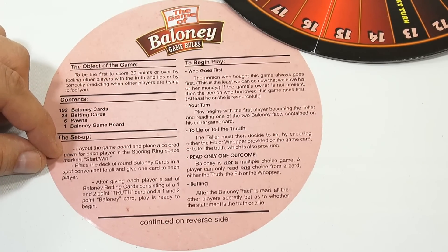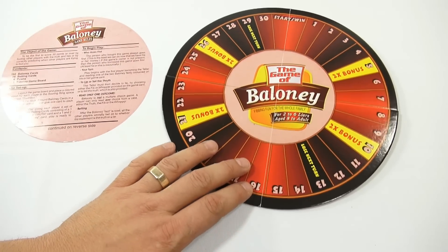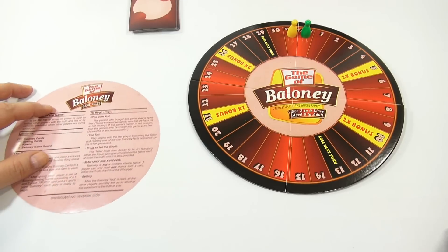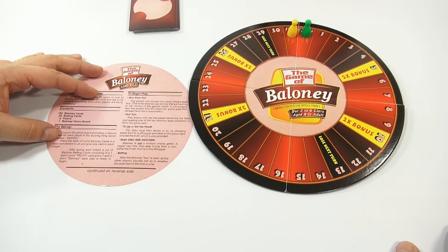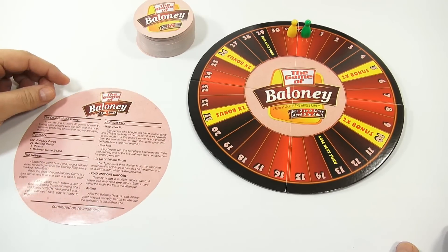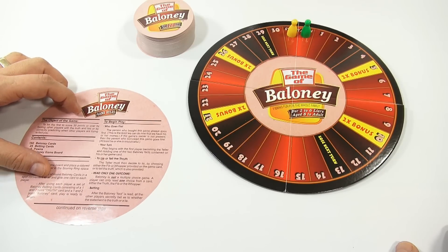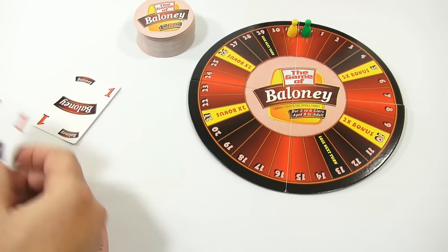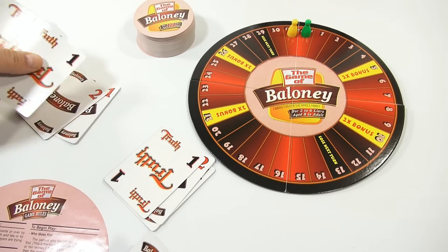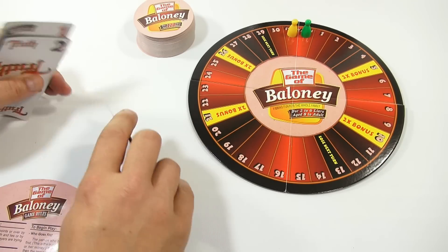For the layout: lay out the game board and place a colored pawn for each player in the scoring ring. Let's just put a couple pawns here just for color. Place a deck of round baloney cards in a spot convenient to all players. After giving each player a set of baloney betting cards - consisting of a one and two point truth card and a one and two point baloney card - play is ready to begin. So each player gets a one card, a two card, a one truth, and a two truth. That's your advancement of spaces on the game board - ones or twos.